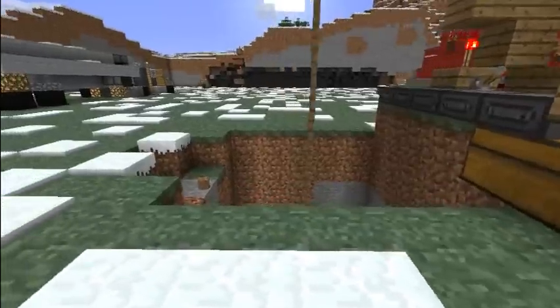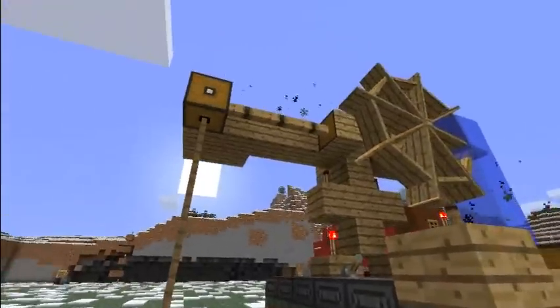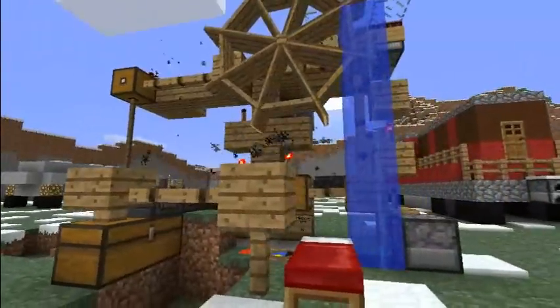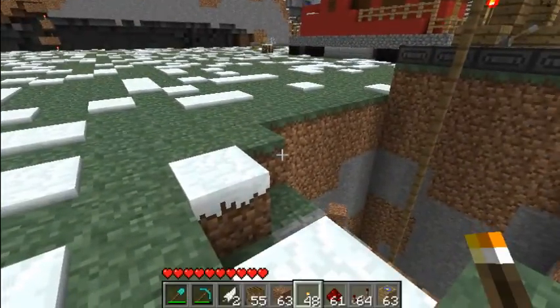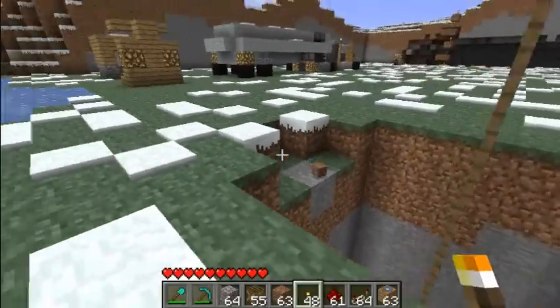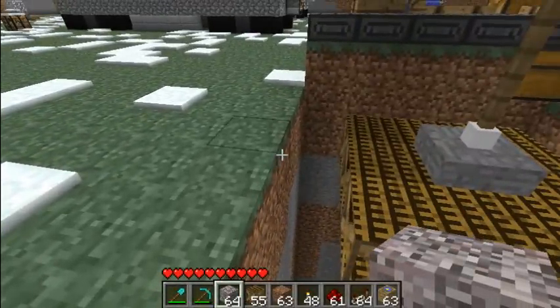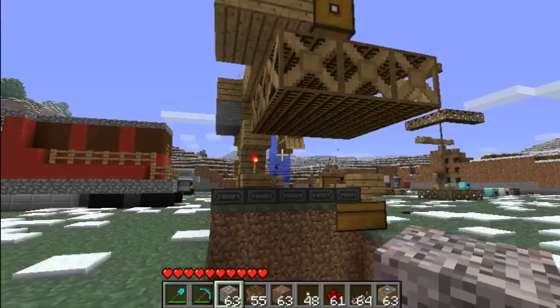At any rate, there it is. I used the drills to drill the hole, and then I used the Better Than Wolves lift to get down into the hole to set the explosives and get back up again — eventually, somehow. What you didn't get to see was: if you grab some gravel and place it on here, it falls down, trips the motion sensor, which then blows up the TNT.